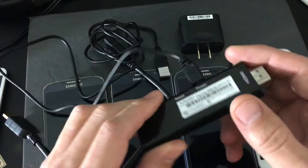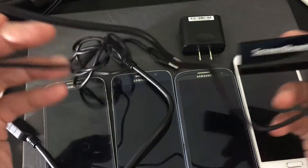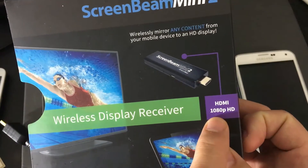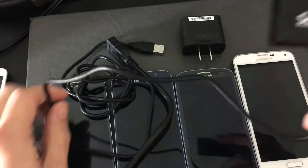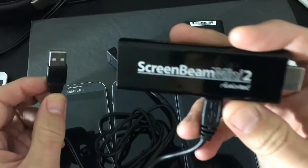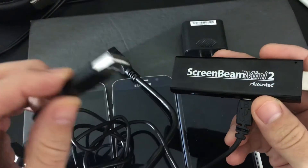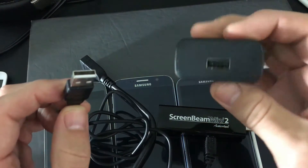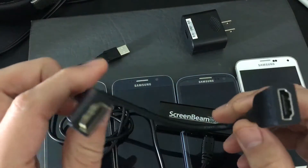This is a wireless display receiver. You plug this into your HDMI port, and it does support 1080p HD as well. It comes with the wireless display receiver and also a USB connection — this USB will power the WiDi display receiver. You can plug it into an open USB port on the back of your TV, your computer, or use the included wall adapter.